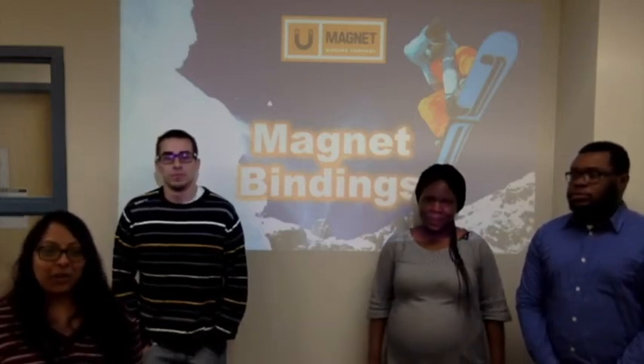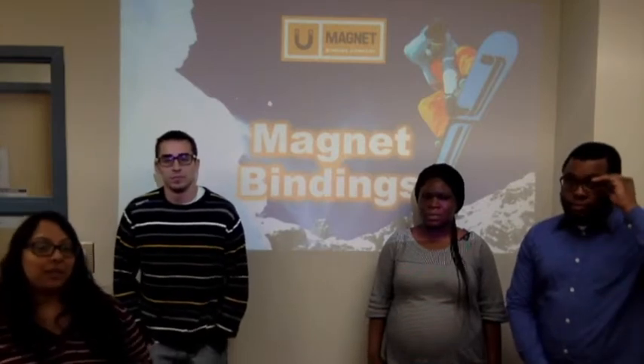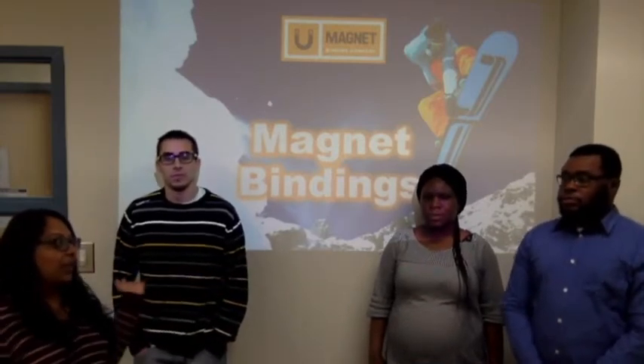Hi guys, the product we're going to talk about today is magnet bindings. My name is Tharshiya and my business partners are Henry, Adeola and Daniel.